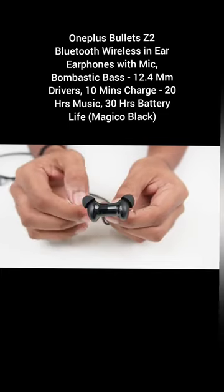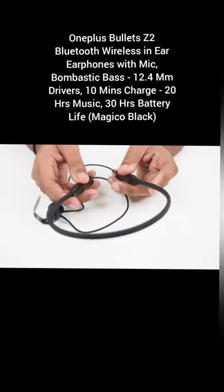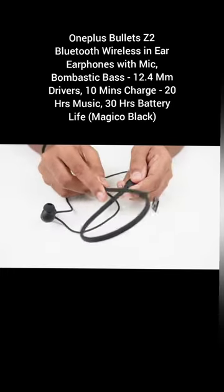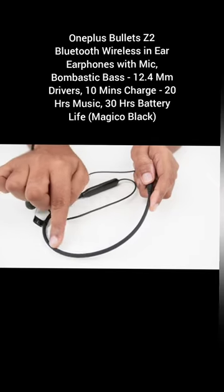A large sound cavity further ensures a powerful audio output. This earphone has water and sweat-resistant IP55 rated build. Thus, you can use these in light rains and during sweaty workouts as well.